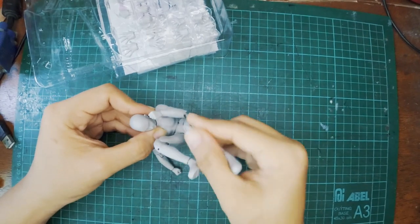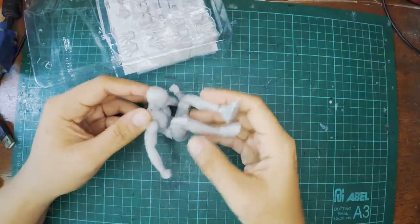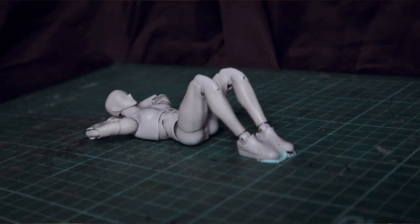What amazes me is how bendy it is, especially in the abdomen. You can make them do sit-ups, no problem. Let's make a reference using this.